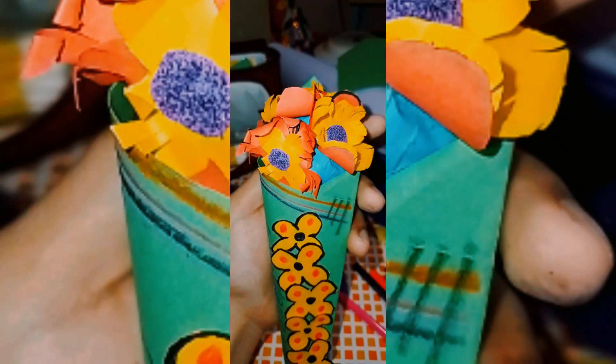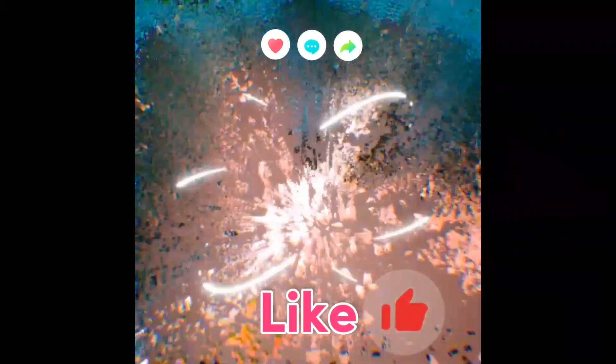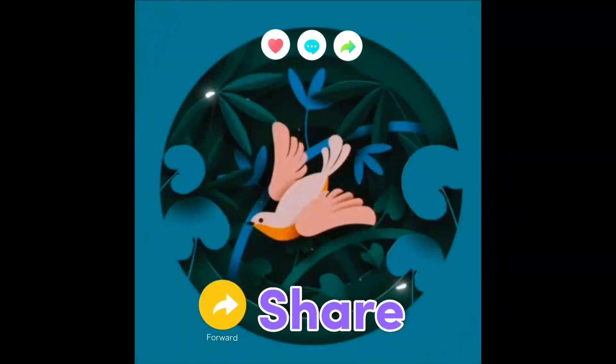If you like this video, please subscribe, like, comment, and share the video. Thank you very much.